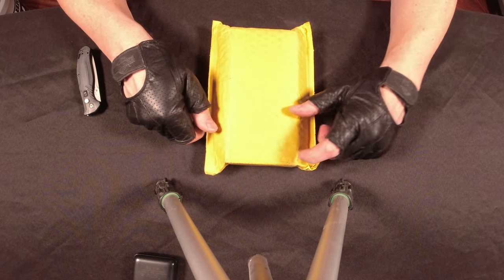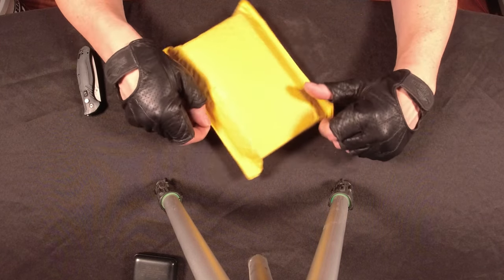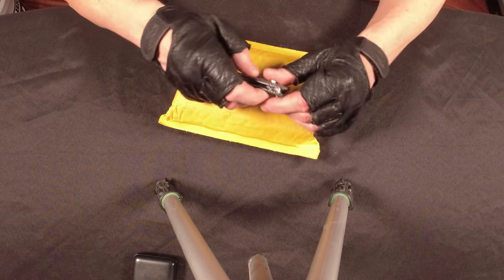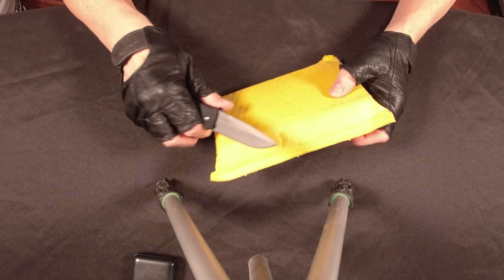A balisong is essentially a butterfly knife, and in here I have my very first butterfly knife that I've ever owned. It'll be an interesting experience unboxing this. I'm going to use another knife I just recently bought — this is a Bear Ops automatic knife. Take a look at that, pretty awesome too.